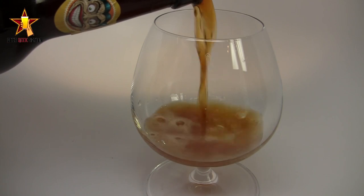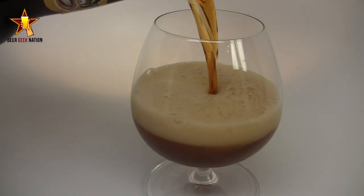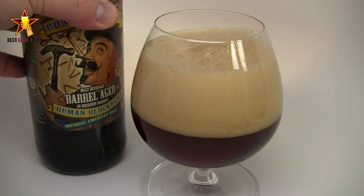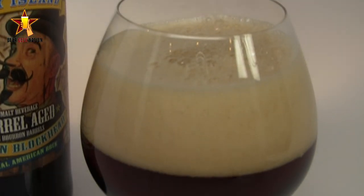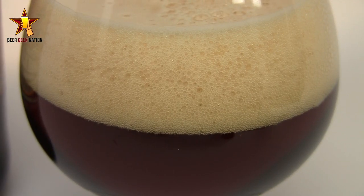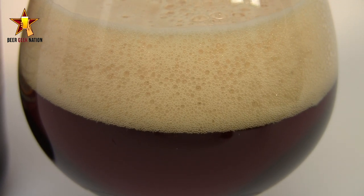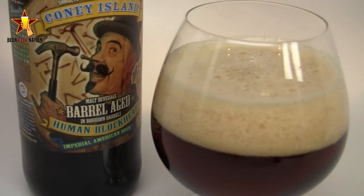The appearance on the Human Blockhead is that classic double bock dark red — a mahogany type of red. There are nice bubbles streaming off the bottom of the glass, about a two-finger off-white head with really tight, fluffy eggshell-white khaki bubbles. Lots of lacing on this one. The head is dissipating about as quickly as I'd expect for the ABV. Definitely seeing some alcohol legs. Overall, it's just a really classic-looking double bock.